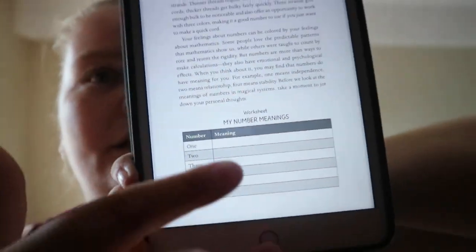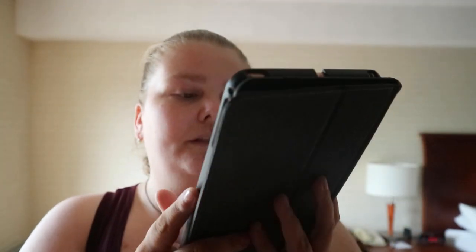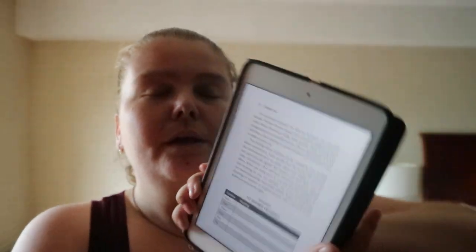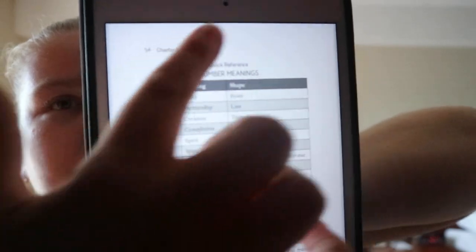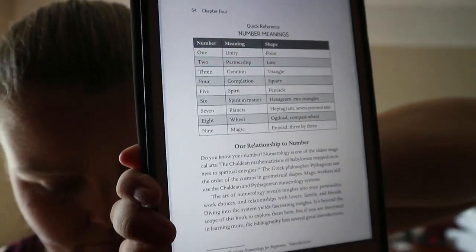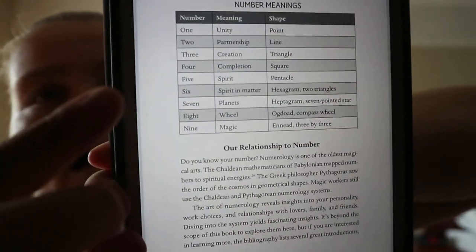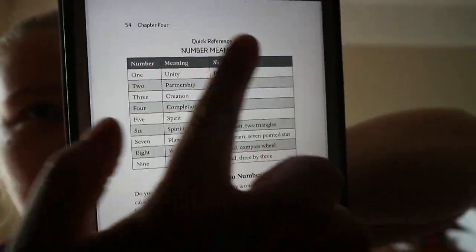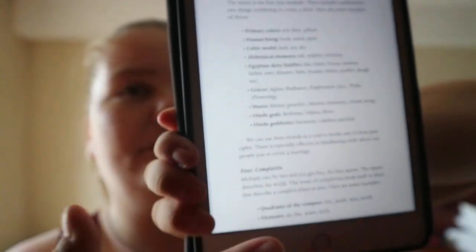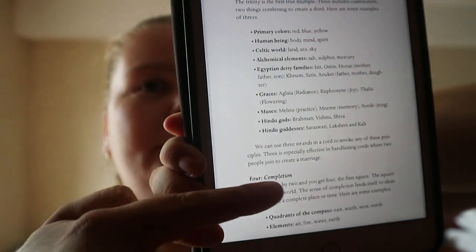Here's an example of the worksheets. This one is number meanings — number one, two, three — and what you associate with those numbers. The author gives an example of a filled-out reference for it, then goes into the different meanings of numbers. This whole section covers three, then it starts with four.